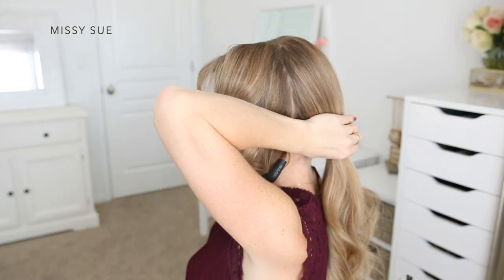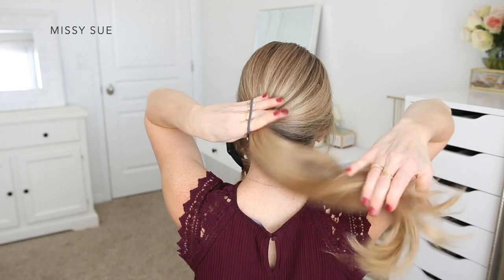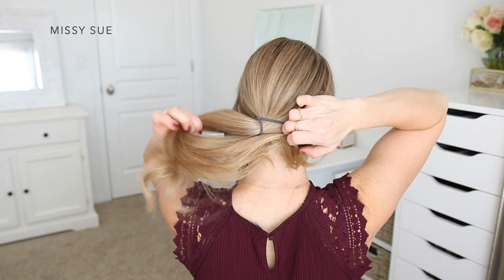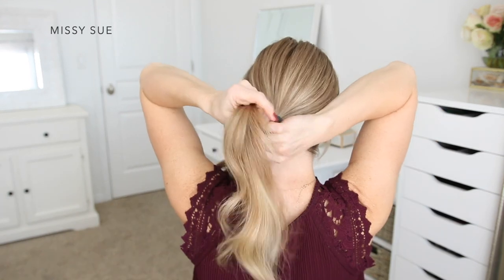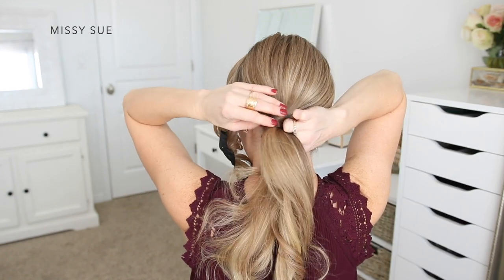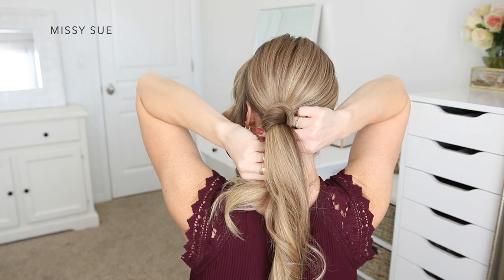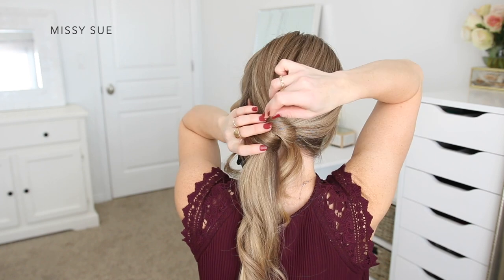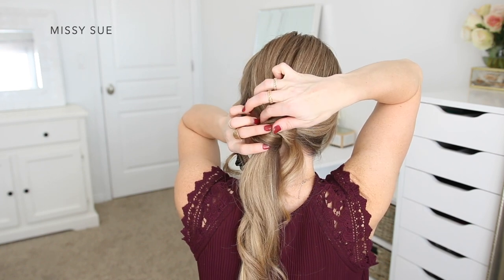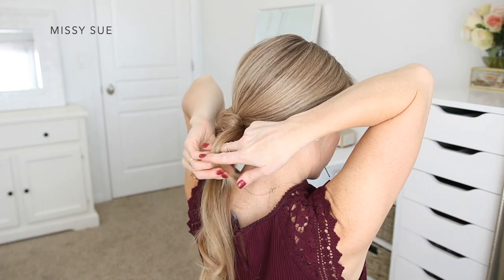Once this hair is curled, I'm going to create the bun portion of the hairstyle. I'm taking the remaining hair and tying it all together near the nape of my neck, slightly off-center towards the left side. Then I'm going to divide the ponytail into two equal sections. With one section, I'm going to wrap it around the hair band a couple of times to begin creating the bun, then using bobby pins I'm going to pin down this wrapped section until it feels secured and won't fall loose.